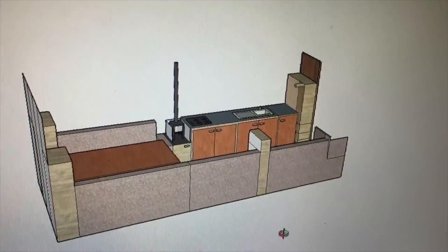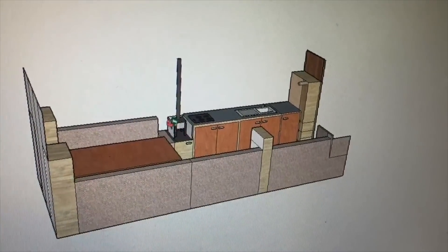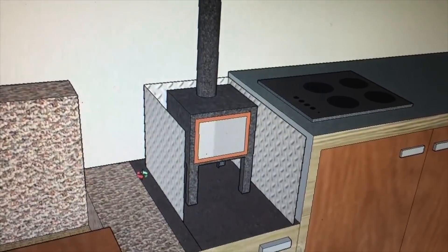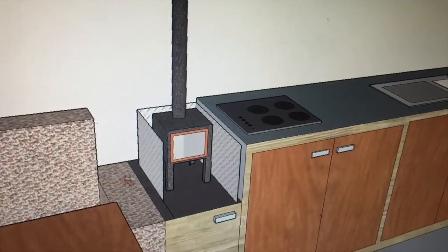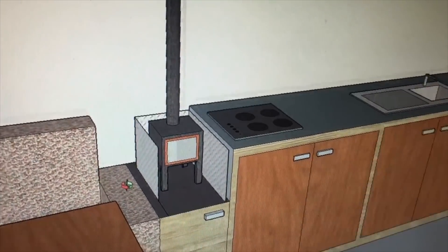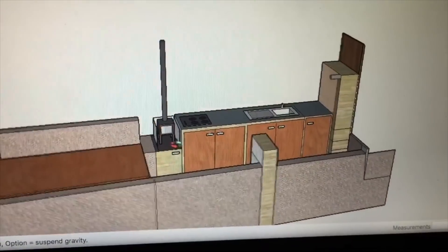Hey, it's Reese again. Just a couple of things — where you planned to have the Cub Burner, you had the seating right next to it, and I think you'd probably be better off having a gap there, like an armrest or something on the seat. Let me just zoom out for you.